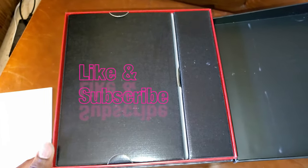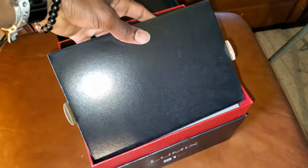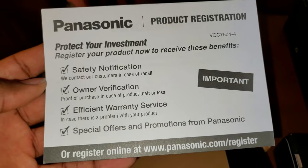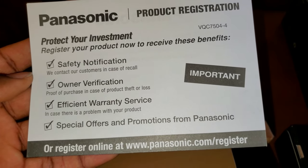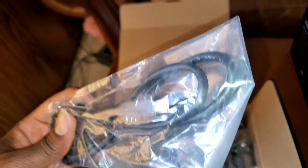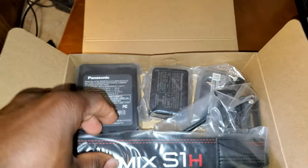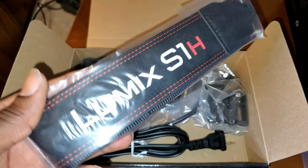In the box, this is what we have: a user manual, a card for product registration, a USB-C to USB-C cable, and a USB-A to USB-C cable, and a neck strap — pretty nice.